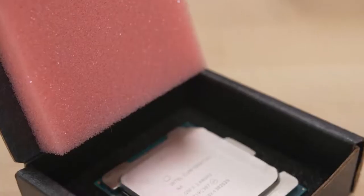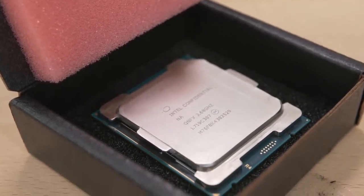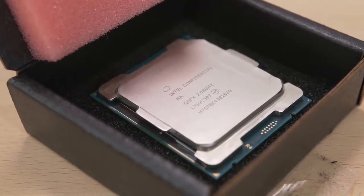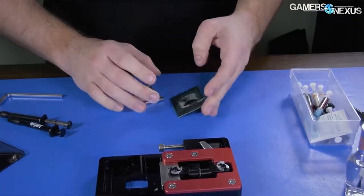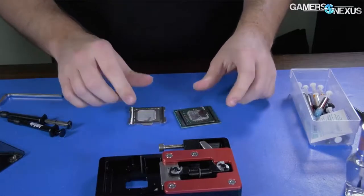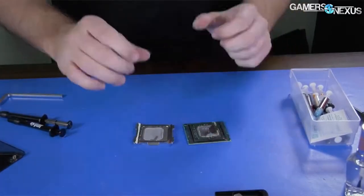A lot of you guys were telling me to delid that Core i9-7980XE, so held against my will, I decided to turn this in to the folks over at Gamer's Nexus. Gamer's Nexus Steve did a fantastic job delidding this and applying some liquid metal himself in order to lower our thermals and increase power efficiency.